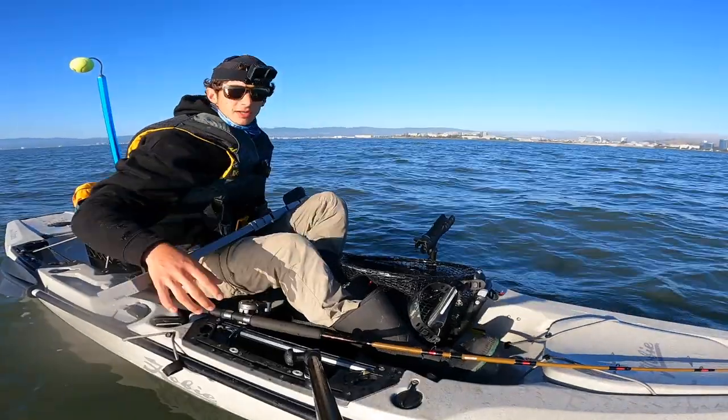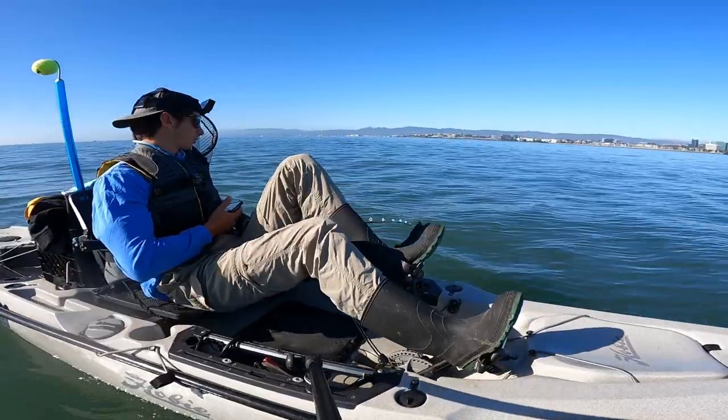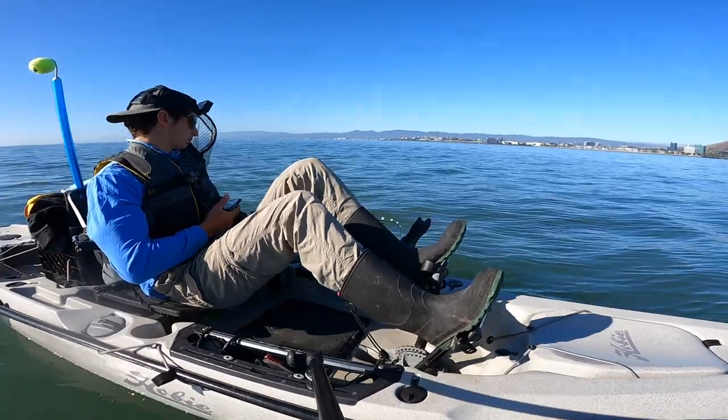Well, that's the first fish of the day. I'm gonna keep trolling around and see if we can pick up a keeper. I'm gonna have to kind of go blind and see how it goes.